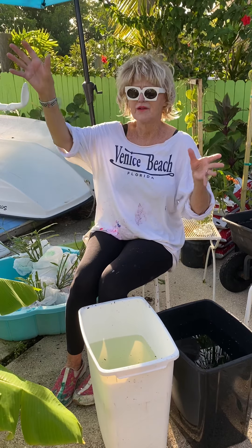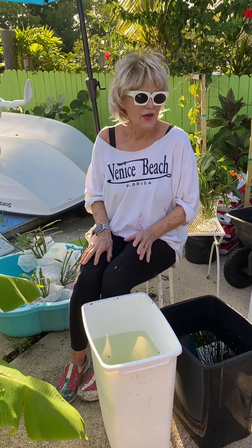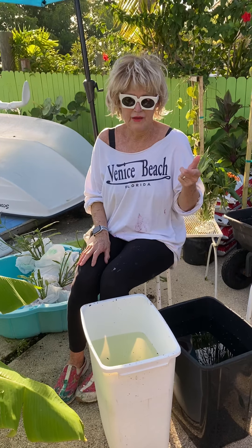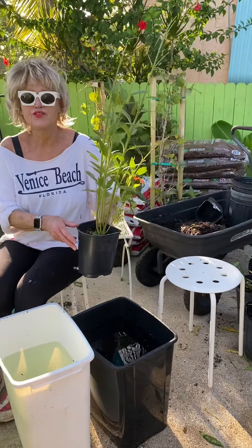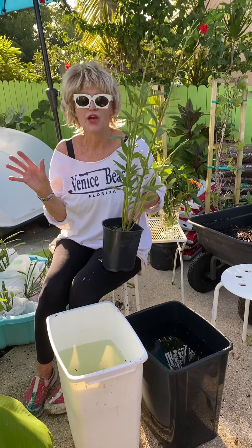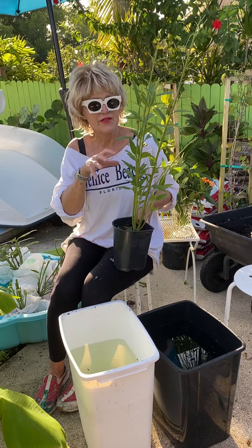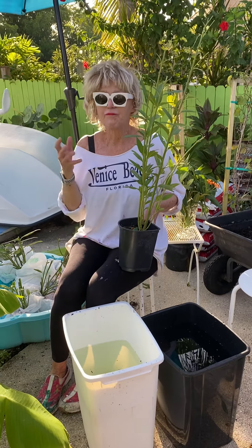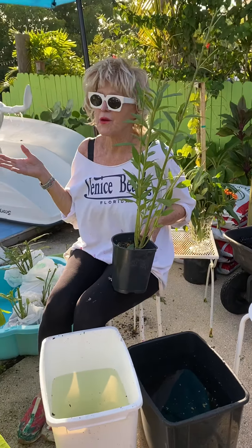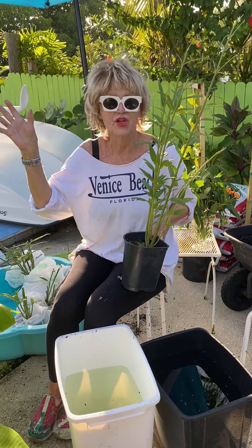I had a butterfly flight cage built and had all this stuff, and then something horrible happened. I went to a farmer's market and bought some milkweed. Monarchs will only lay eggs and eat on milkweed — it's their host plant. I've probably raised from an egg maybe 60 monarchs since I started.